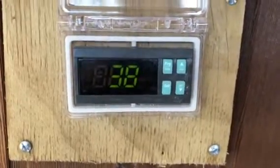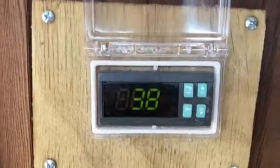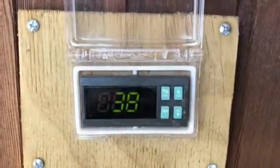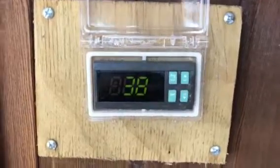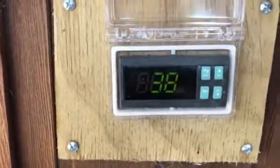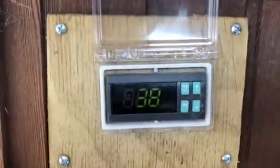G'day, Wester here. We're just going to do some programming on the IR33 digital temperature controller on my spa that I've set up. Currently it's out of programming mode and it's showing the current temperature that the probe I've got configured is reading at the moment.